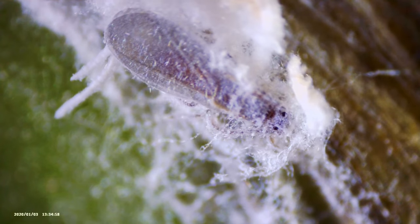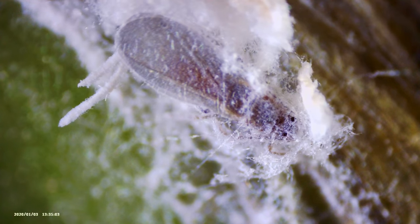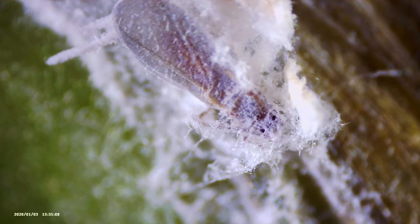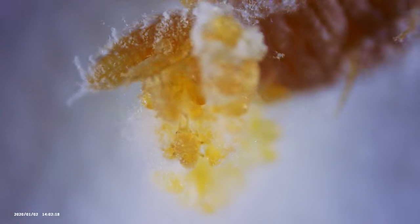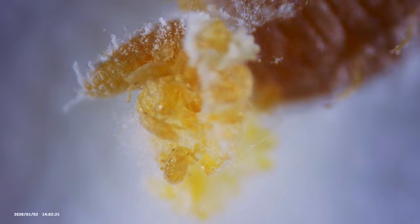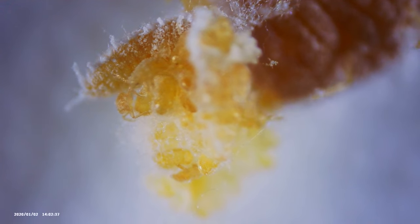I also noticed that mealybugs get wings — I should have assumed that's how they spread so quickly. I can see one that's almost waking up out of its nest with wings on it, and that terrifies me because it means these things can fly and spread fast. These are always a pain to get rid of on succulents and anything with tight cracks. Mealybugs are one of the more interesting pests though, because of their weird body shape, the little fur they create, and the little nests — really interesting, but I hate them because they cause damage and are so good at hiding.